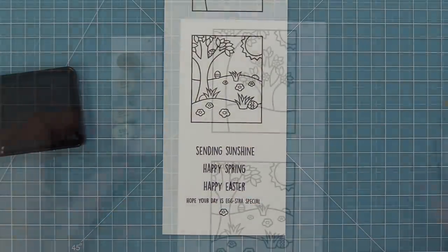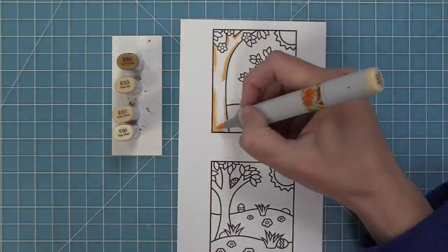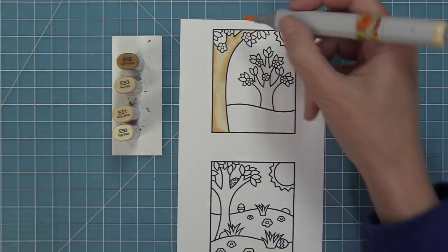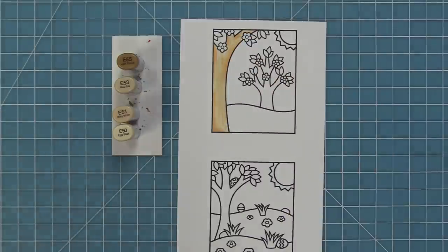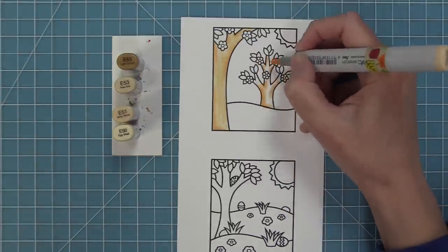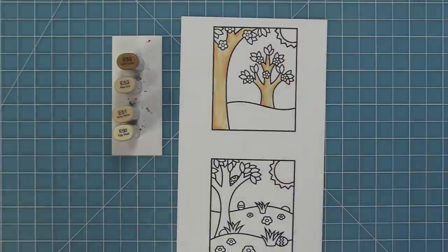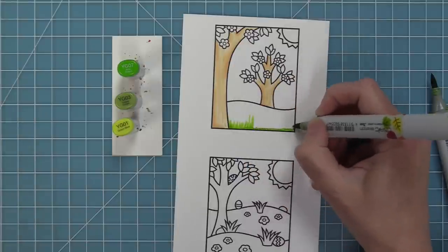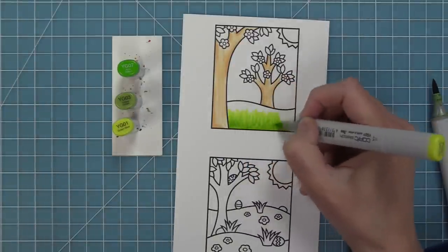Next up we're going to use some Copic Markers to add color to these fun images. I love these window scenes because they work with the window frame die, but they also work on their own. What's great is it gives you a perfect little scene you could send as a Happy Easter or Sending Sunshine card, or you can add characters into the scene. Our cute little mice and tiny friends are perfect for this, and we have some tiny spring friends in this release.